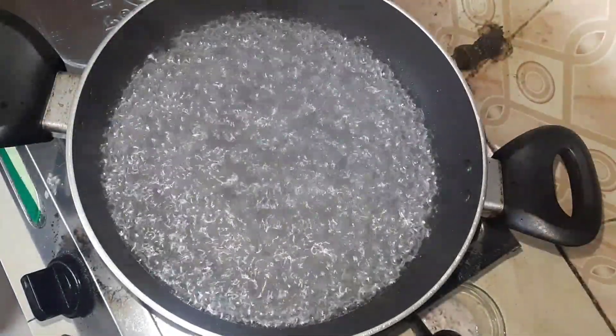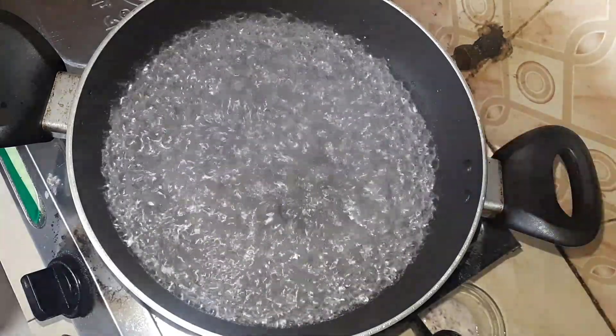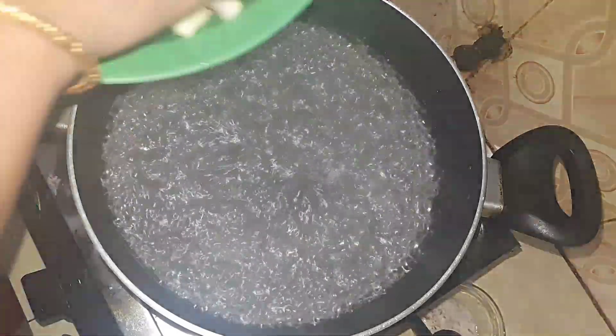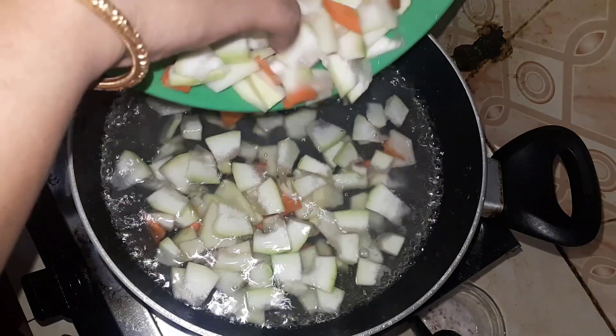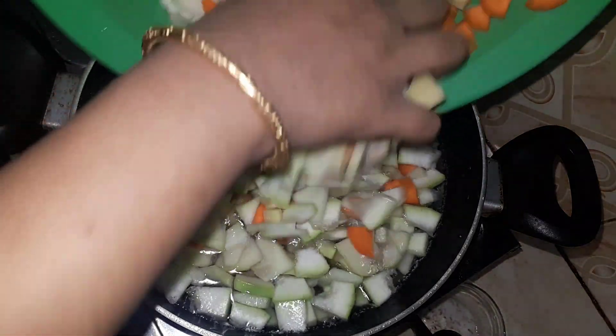I am going to add a half teaspoon of water to begin the cooking process.